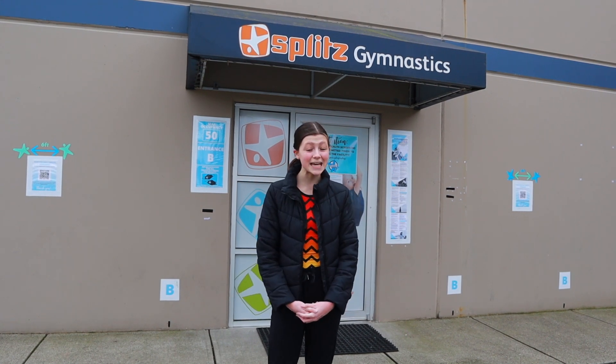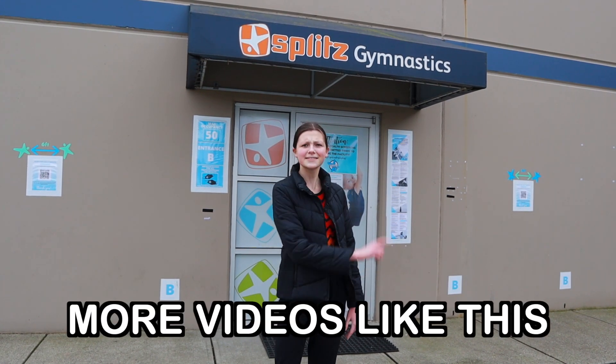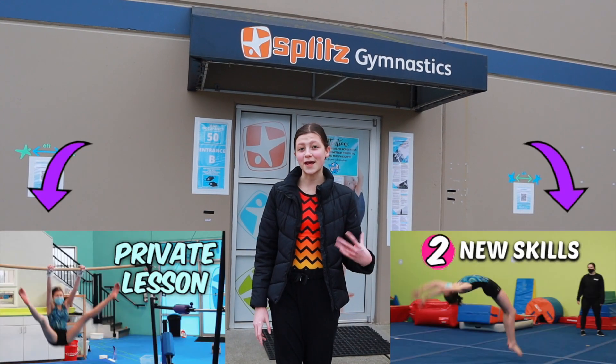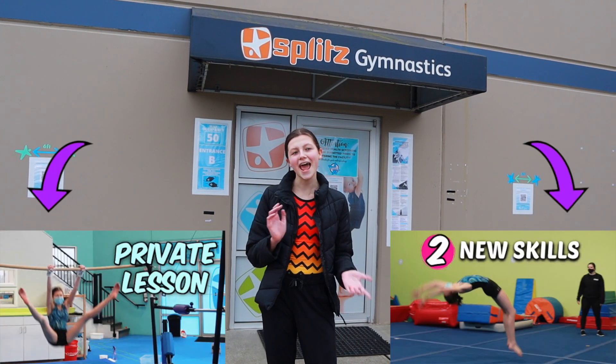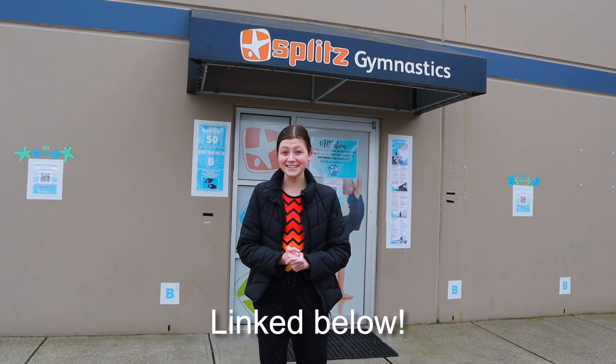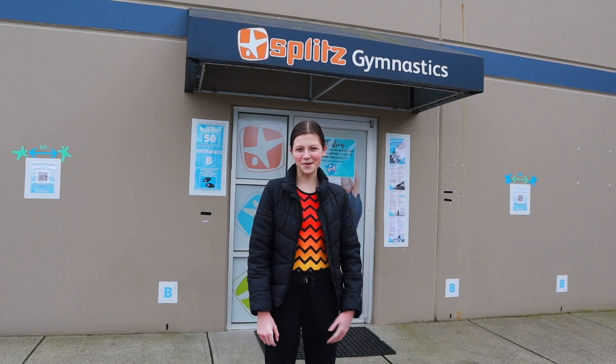So that was part two of my private lesson with Luciana, and I hope you guys enjoyed it! If you want to see more videos like this, click the 'i' in the corner. Don't forget to check out the rest of my gymnastics private videos in the description, and check out my leotard company. Thanks for watching, bye!